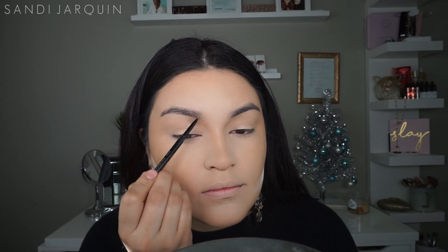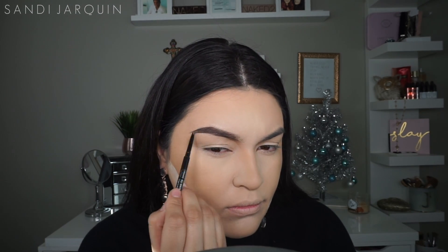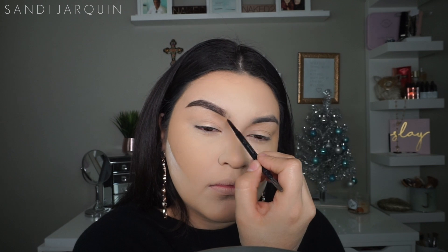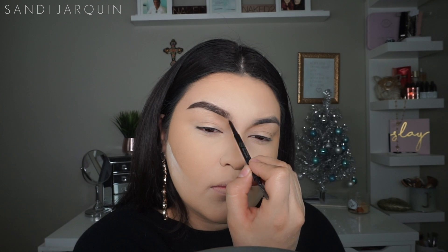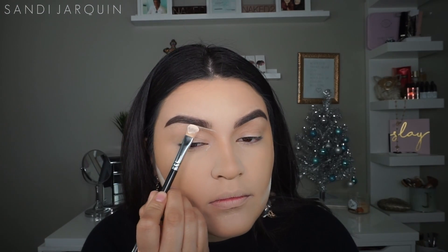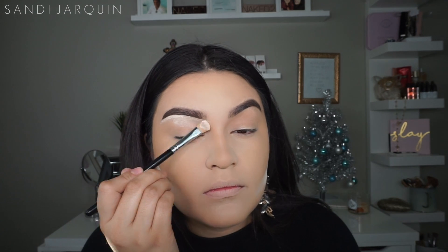For brows, I've been loving my BH Cosmetics brow pencil in the shade Brunette. I love it because it has a spoolie at the end. This pencil is seriously amazing and it fills in my brows just like an Anastasia Brow Wiz would — it's seriously been my favorite. Now to clean up my brows, I'm taking my MAC Pro Longwear in NC15 and I'm going to use this concealer as my primer for my eyeshadows as well.